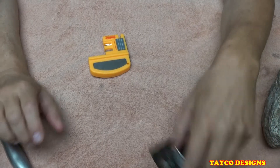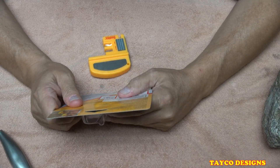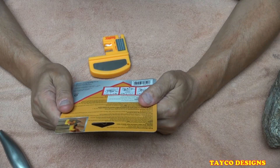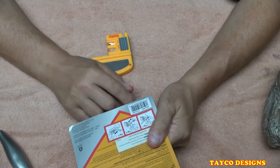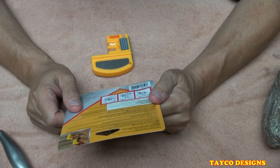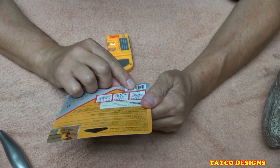Let's read the bottom of this package — it has the directions and how to use this, pretty self-explanatory. The item number in the barcode is 50410C121330.004.